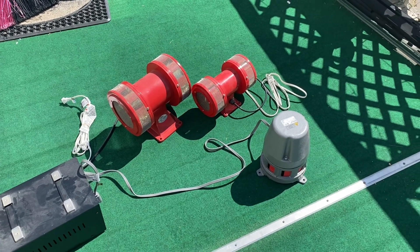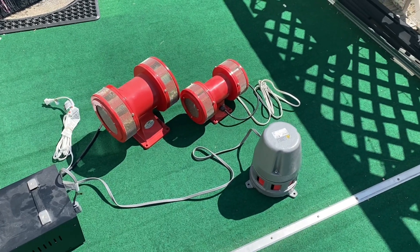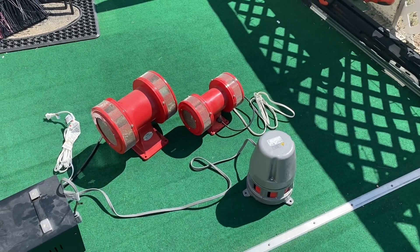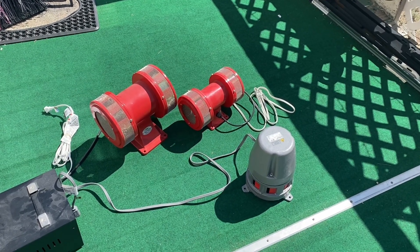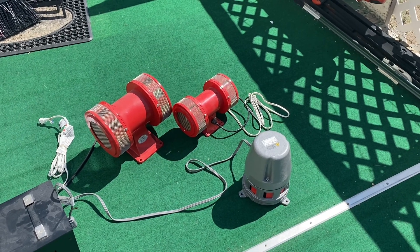Hello everyone, Palmer Divide Sirens here with a new siren video. I've been getting comments on some of my older videos asking how loud each individual siren is in comparison to the Federal Signal Model 2 and other similar model sirens. Honestly, I can't answer those questions without actually doing this in the field.